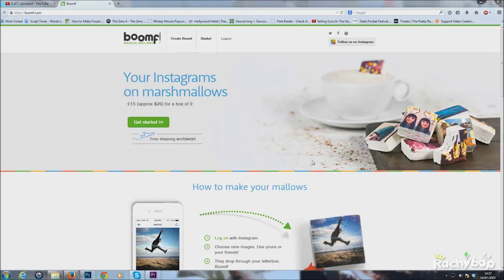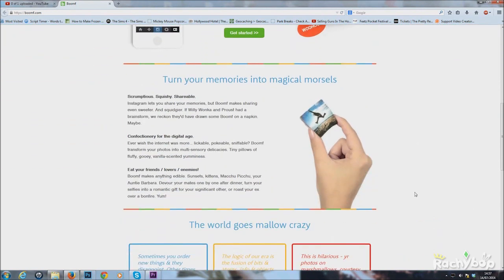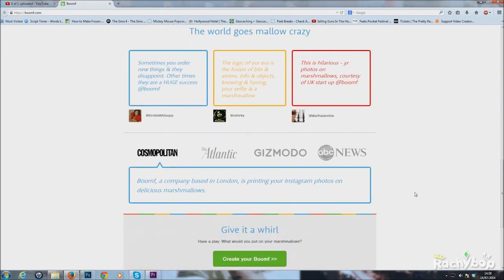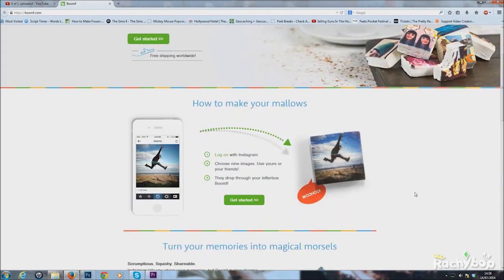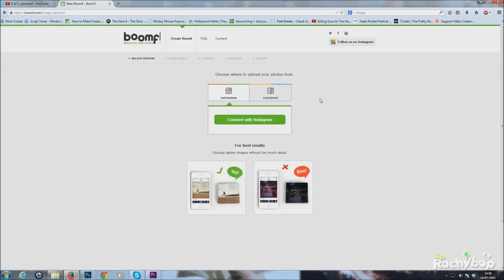So thank you to them for that. What I did to start with was I linked up my Instagram account with Boomf, then I chose 9 images from my Instagram, and then you pay your money which is £15 and they ship it to you. The shipping is free so it's £15 all in, and this is what you get.